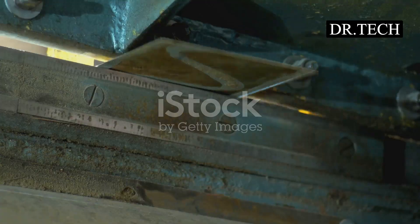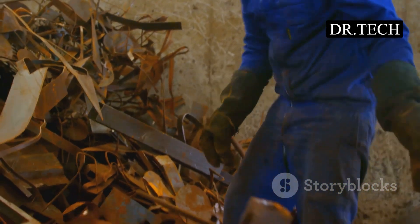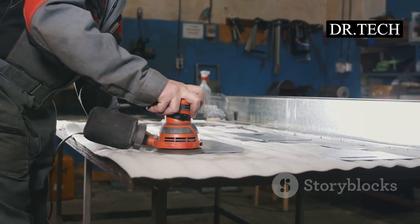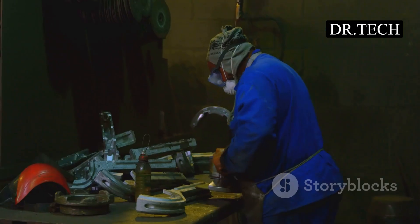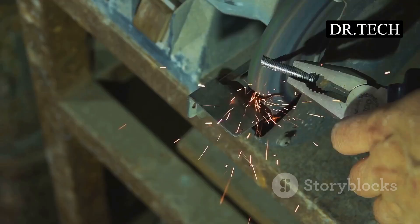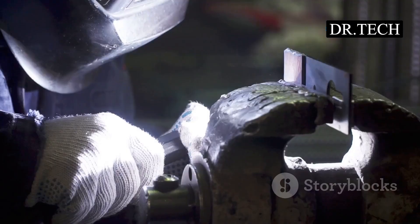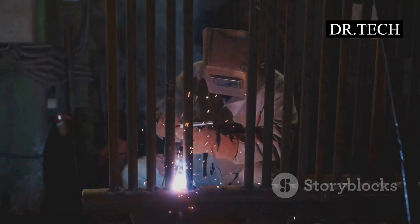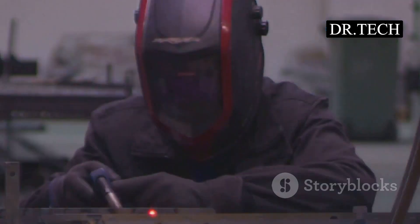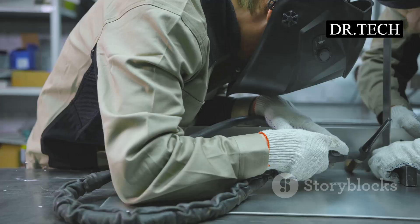You wouldn't paint a dirty wall, and you shouldn't weld dirty metal either. Preparation is super important in spot welding. If your metal sheets are dirty, oily, or rusty, that gunk can interfere with the electricity and make for a weak weld — or no weld at all. So the first step before touching the welder is to clean your metal. Use a wire brush — hand brush or on a grinder — to scrub off rust and scale. Use special cleaners or solvents to remove oil and grease, and make sure the metal is dry. Water and electricity are not good friends.